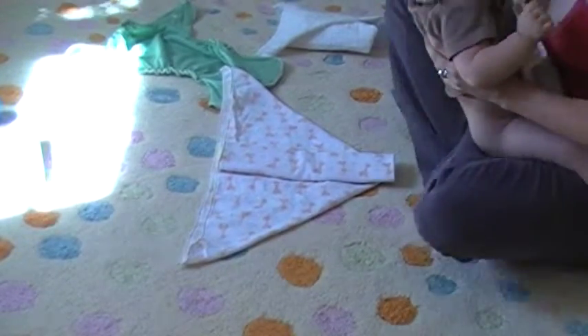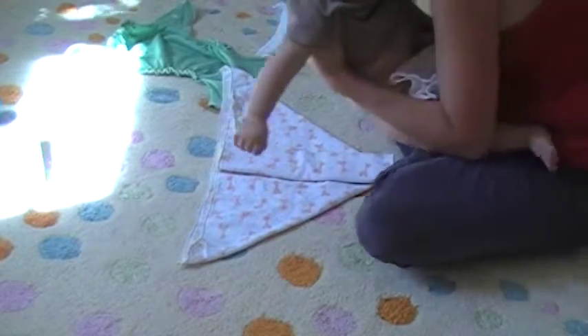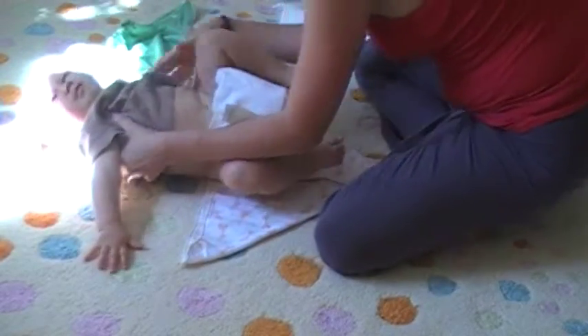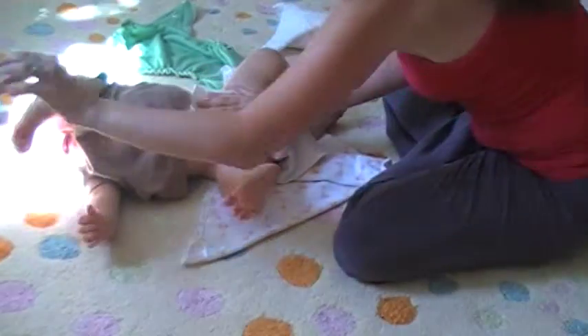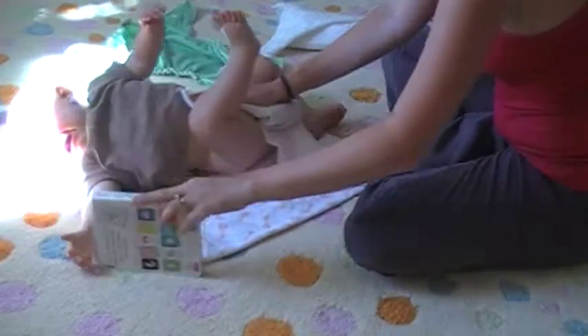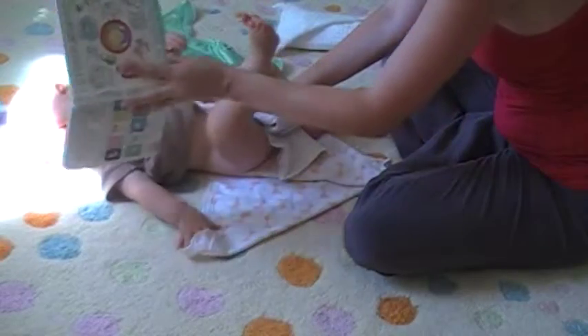We're just going to lay. Do you want to look at your book? Hopefully she'll cooperate for a little bit. It's time for nap time.